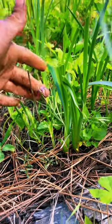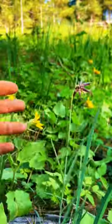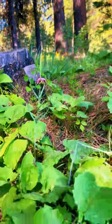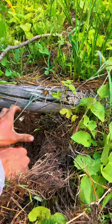If you can find them, they blend into the forest floor really well, especially with all this other growth. And even though I'm digging these before they can make seed, it doesn't really matter.